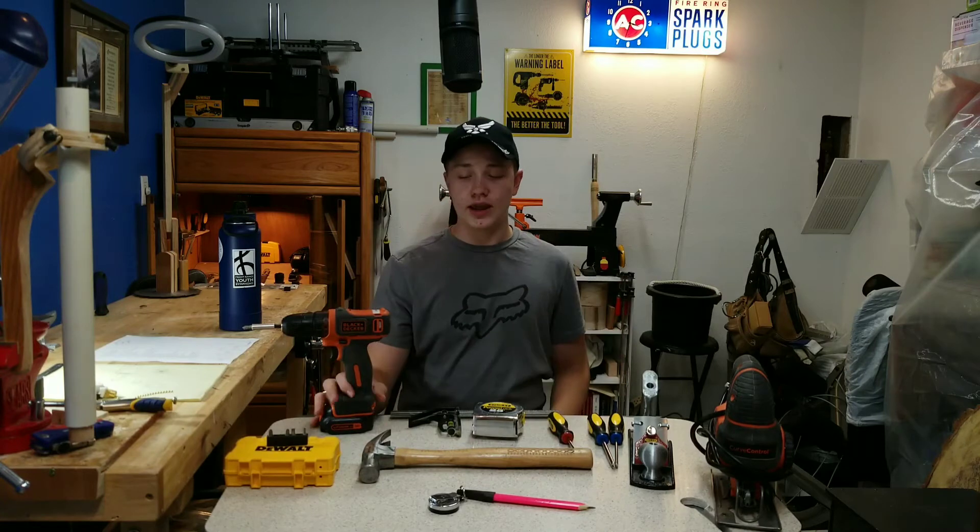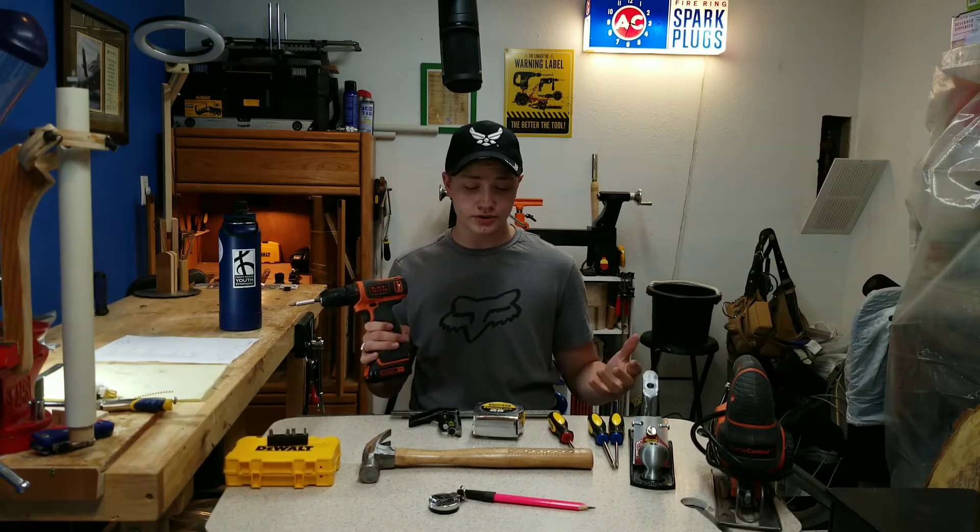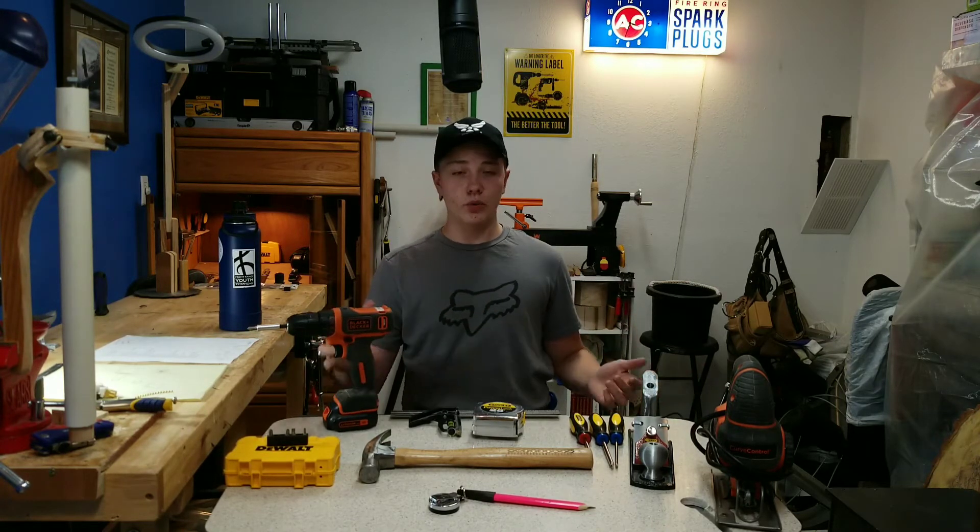The other thing I think you should have is a drill. This is a Black & Decker 12-volt drill. It is one of their cheapest drills, around $30 or $40, but it works great still.